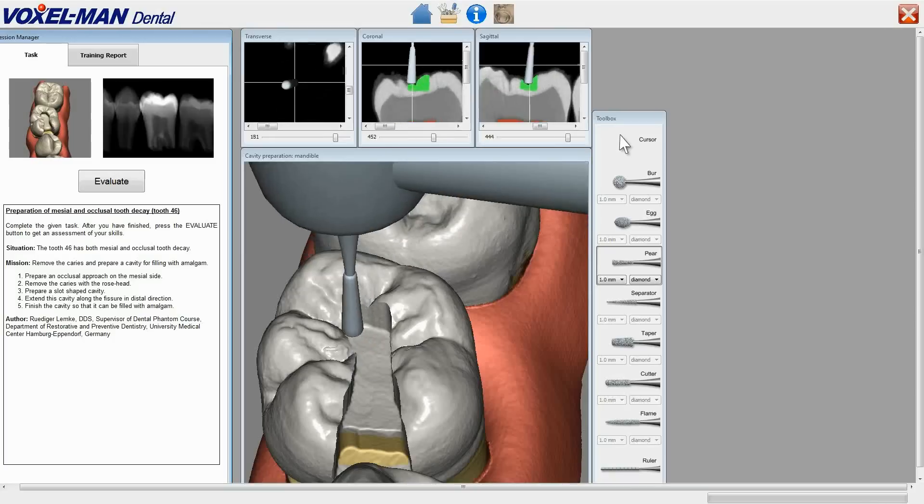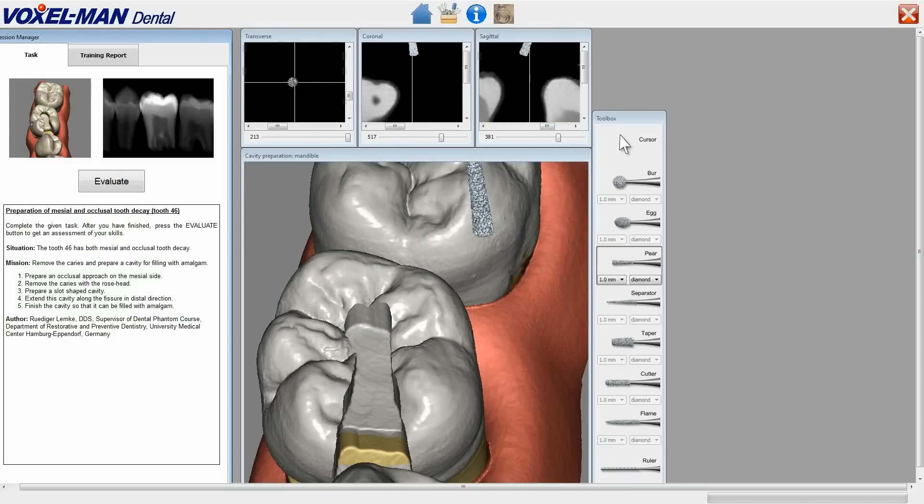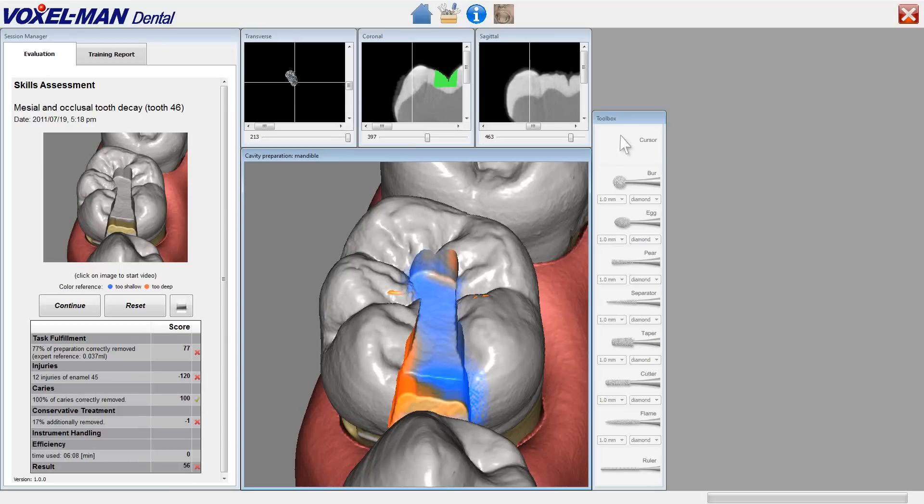How does the trainee know that he has done right? He just pushes the evaluate button and gets this evaluation. Watch the colored picture: red means too deep, blue means too shallow. In the report on the left, his skills are scored.